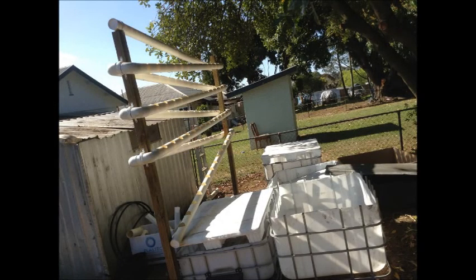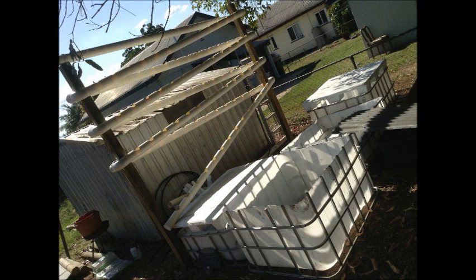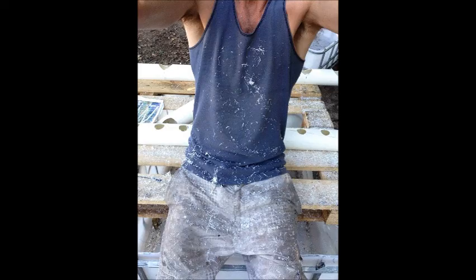Apart from the jobs with the power tools, this is a perfect kid project and I want to see one of these in every state school in Australia, mate. Anyway, that's the grow tower and the grow beds done. And don't think I'm joking about keeping your beer away. Next stage is fish, folks. Chat soon.